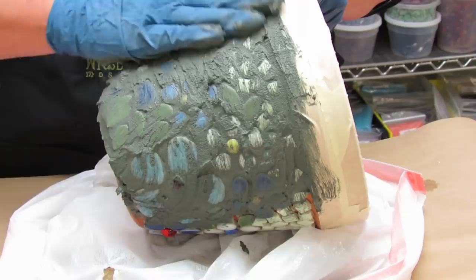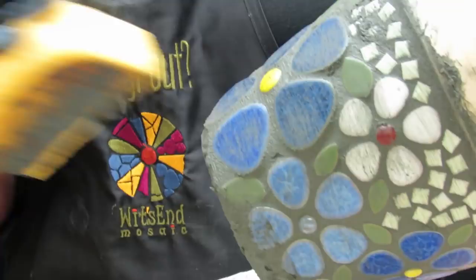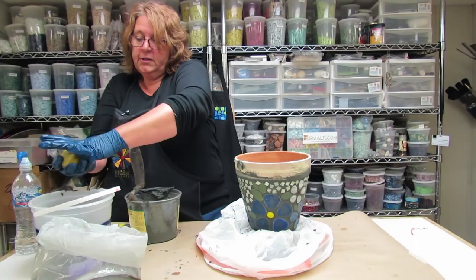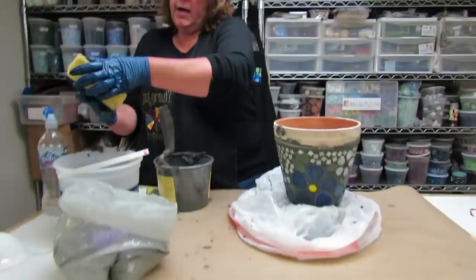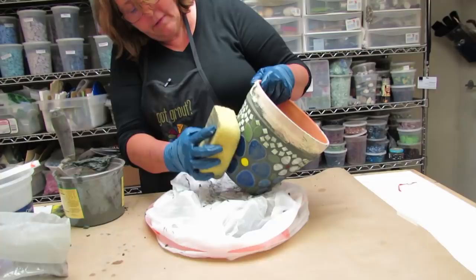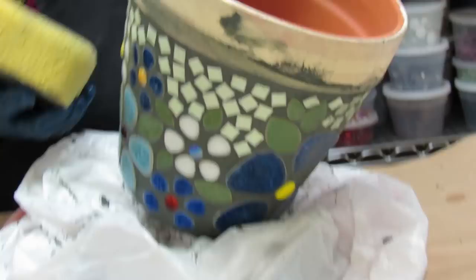Now this sponge is dry and I'm just going to do one fairly light wipe over it, because we don't want to wipe out too much grout at this point. Then I'm rinsing out my sponge and doing one damp wipe — and when I say damp, I mean get as much water out of the sponge as you possibly can. This wipe is even lighter, just gently taking some of the excess off and getting the big clumps removed.